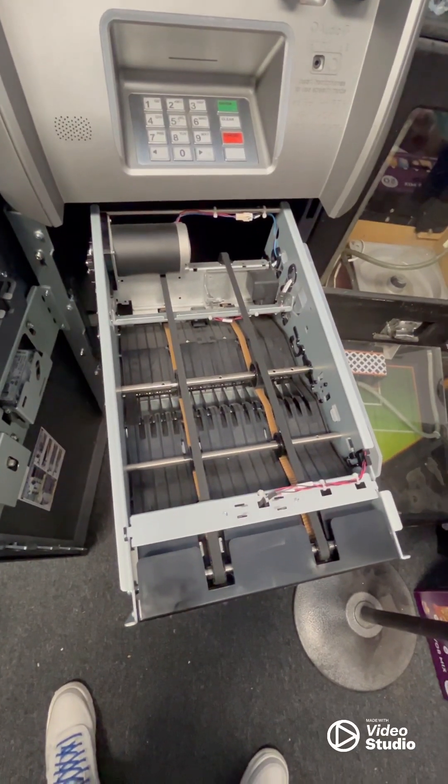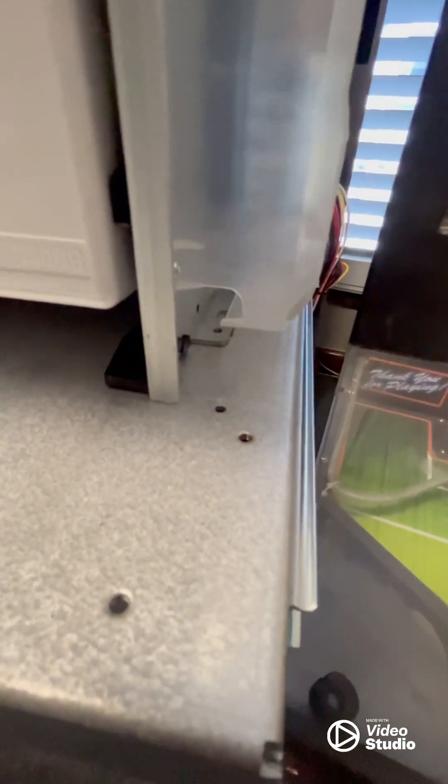Go ahead and place your cash dispenser on the drawer there, and then we're going to line it up with the holes right here and right there — you see, under the cords. There's actually another hole where you're going to put the screw in from the bottom on that side, and I'll show you what that looks like.